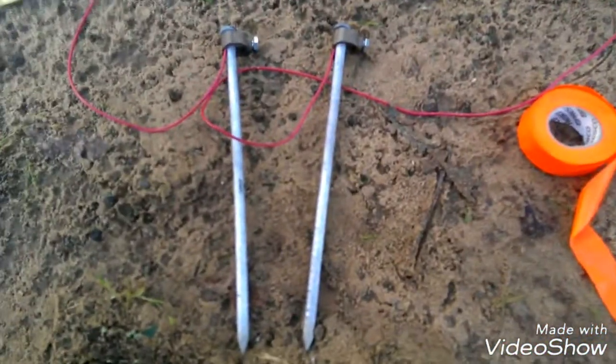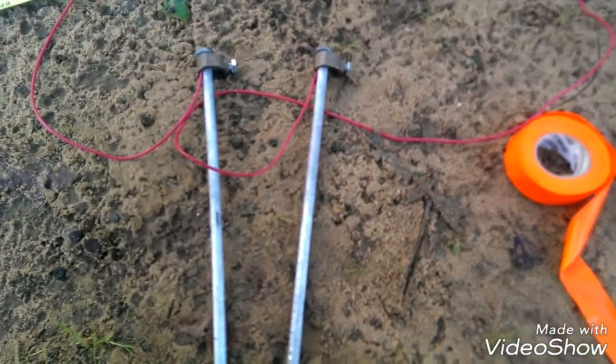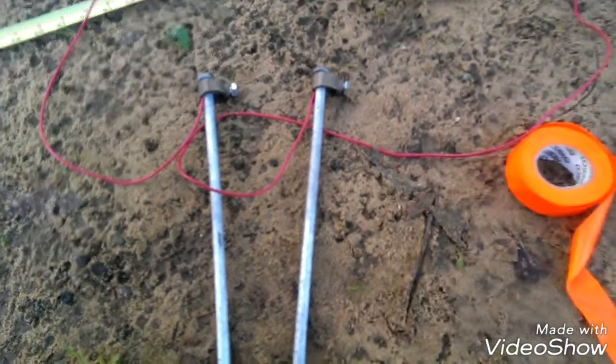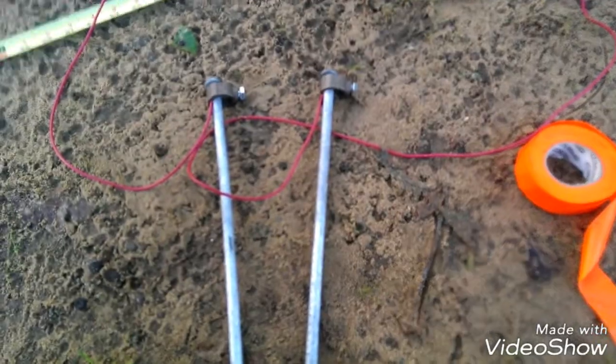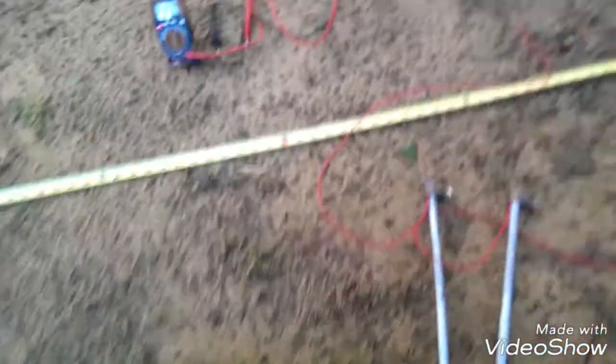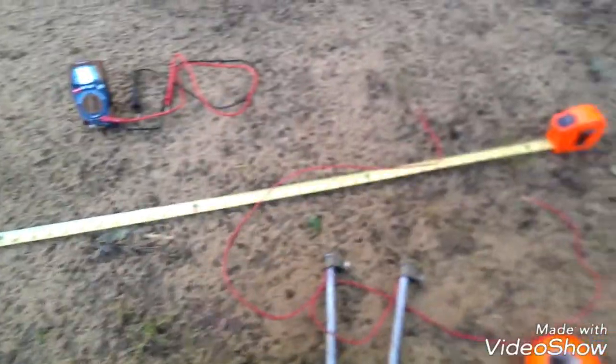I've got my two probes ready to go. I've got the wires attached to the probes through the lug nuts, and they just tighten and crimp that wire back there. We're getting ready to install it. It's almost 7 o'clock. I've got about 10 minutes, so let me get this set up.